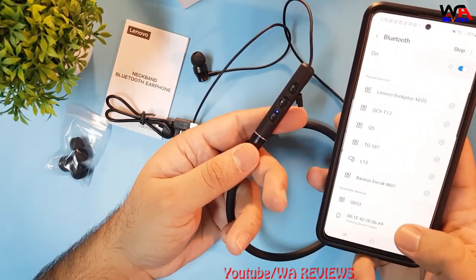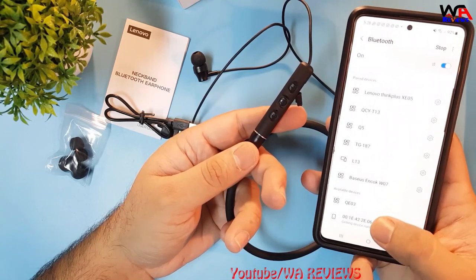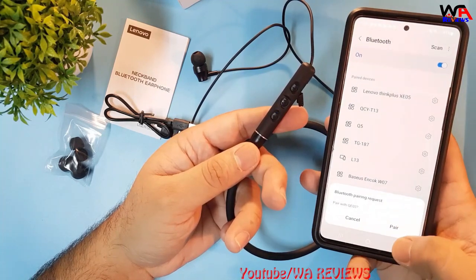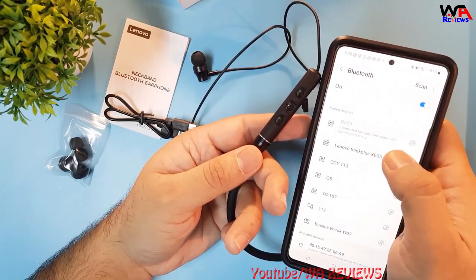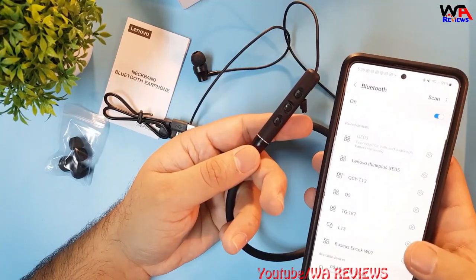Now it's ready to pair. I searched for this Bluetooth on my mobile and it's showing me QE03. I click on it and it asks permission to pair — I accept and it's connected. After connecting, it will show you the battery percentage remaining.